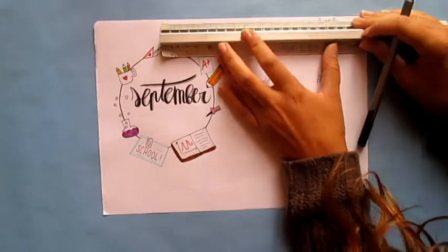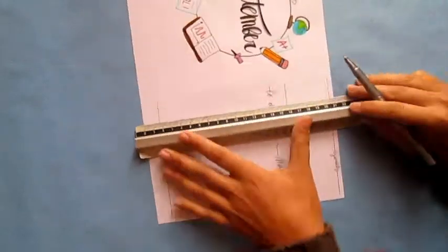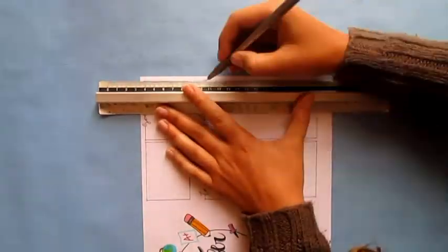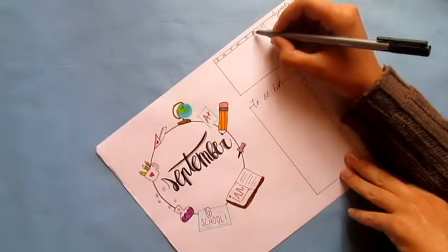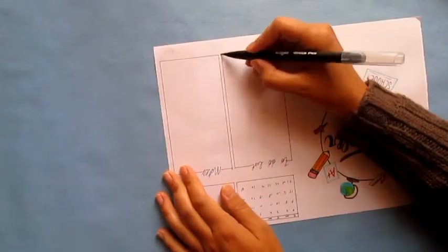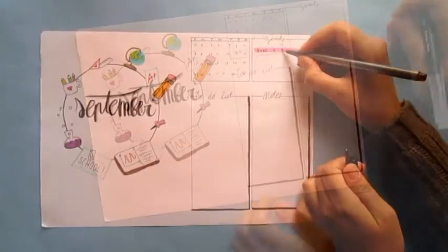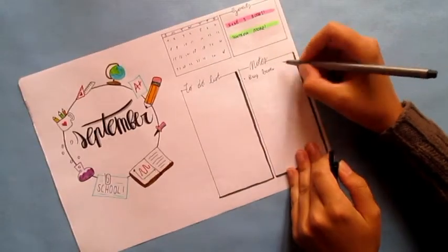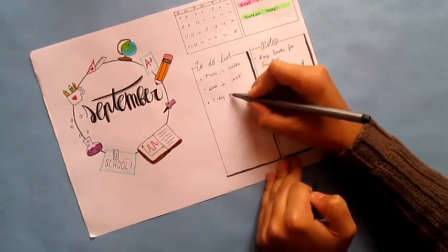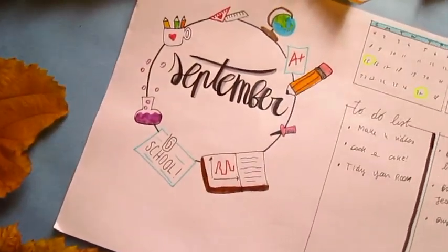The next one is a small calendar where you can just see the days of the month. I added three sections where you can write your goals, your to-do list, and another one is for notes. And this is the completed look!